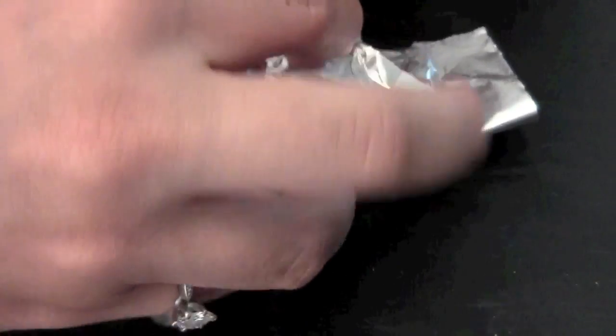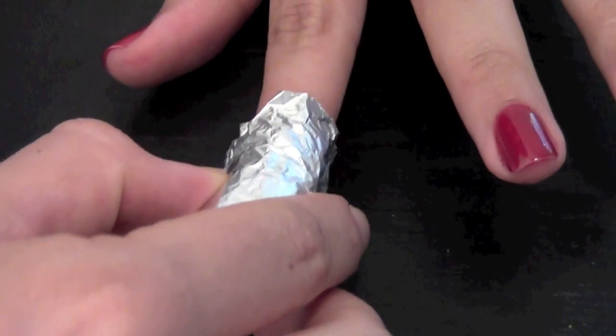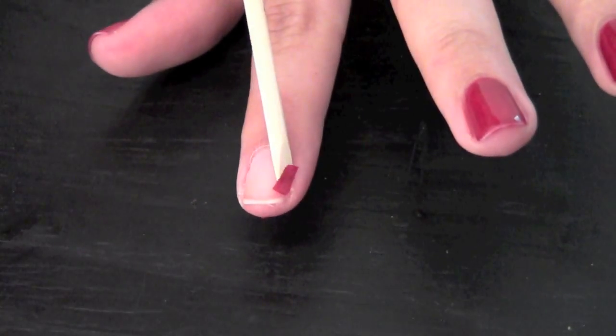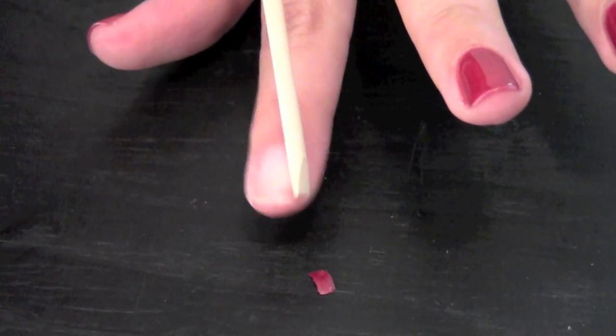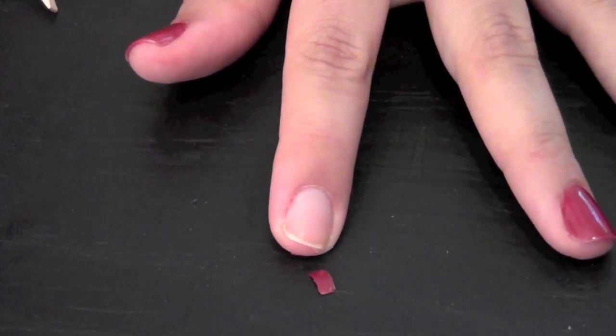Keep your nail wrapped for ten minutes. At the end of the ten minutes just twist and pull off and most all the nail polish should be off. What isn't removed just push it off with the orange wood stick and that's it.